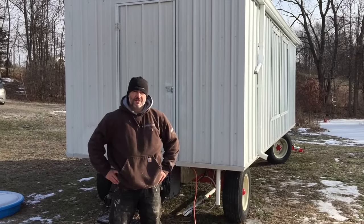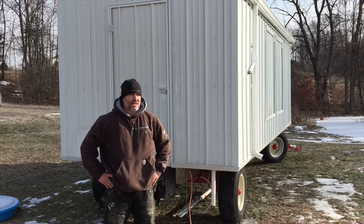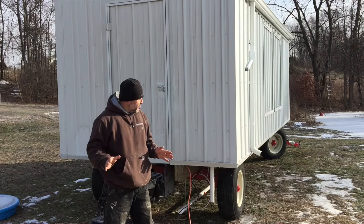Hey guys, Matt here with Carolina Coops and today we are in Accord, New York. We are about an hour outside of New York City and it is January 8th. It is cold today — we started this morning with the coop in single digits, about 16 degrees right now.